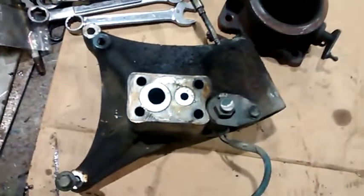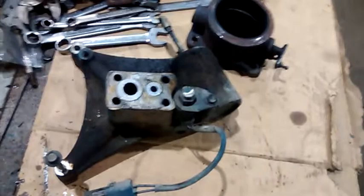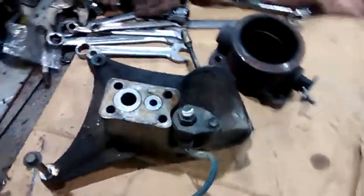So after trial and error, I think we had this turbo off — how many times? Eight times we had it off. That is why I did not give you a detailed video on the whole teardown because, dude, they'd have to censor the whole video because of the F-bombs. But let's take a quick look at what I got.